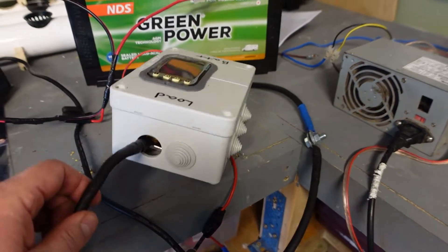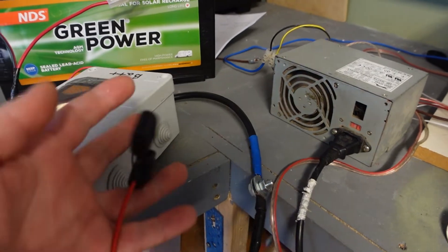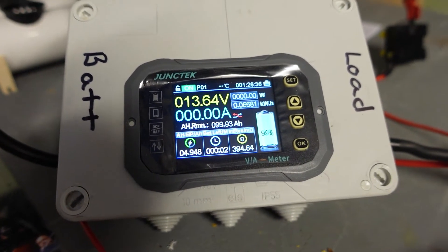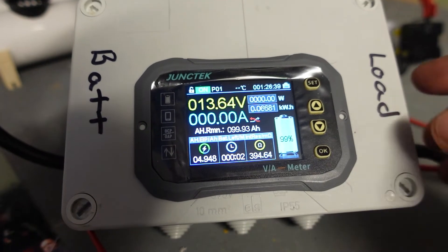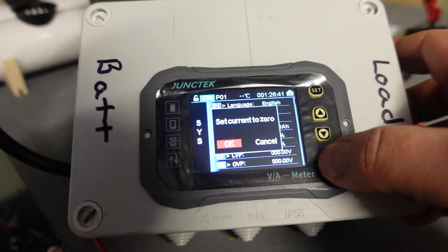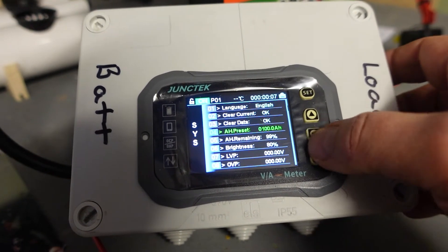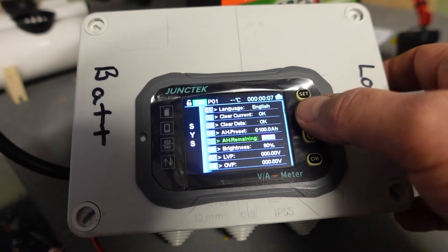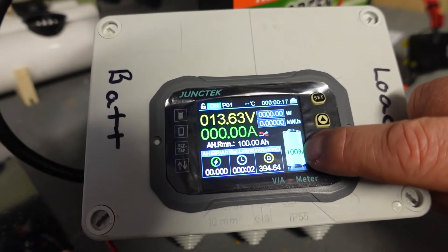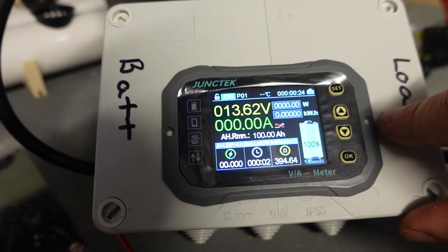Just to point out, this is my new box that I've made up for it. The shunt is inside the box with the control module and I've just got a negative lead coming out and a positive to be able to charge it up. I've got everything connected up again. Going to show the setup - go to clear count, click OK, move over to OK and click OK, then clear data, OK again. Make sure this is set remaining at 100. So we're now showing 100 amp hours remaining, 100 percent.